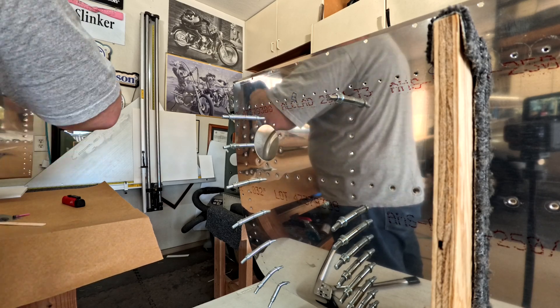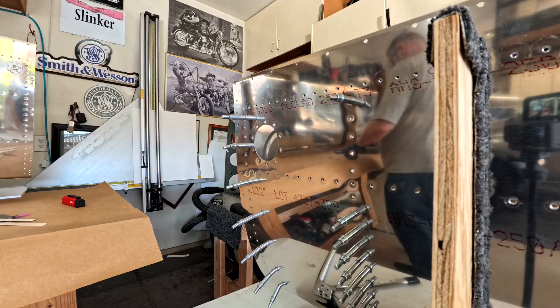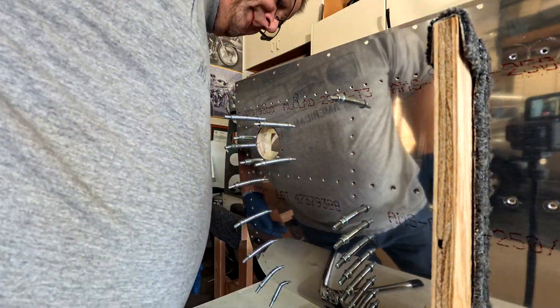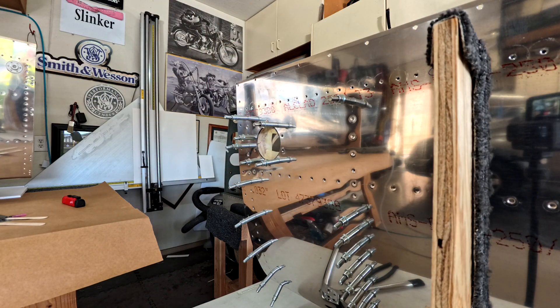Howdy everybody, welcome back. This is video number eight of the tank series. It's a much shorter video, only about four and a half minutes long, and I'm only going to be putting in the fuel cap flanges in both tanks — the right tank and then the left tank.